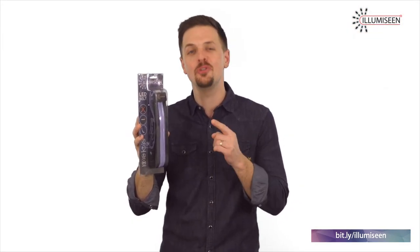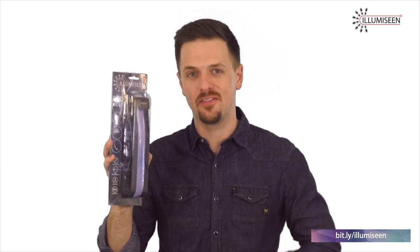Whether you go running, walking, biking, or hiking, you need this belt. It's also great to keep in your car in case of a roadside emergency. So get this belt now for your safety and the safety of your loved ones.